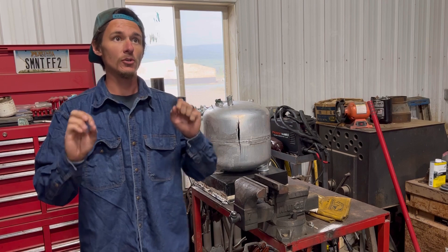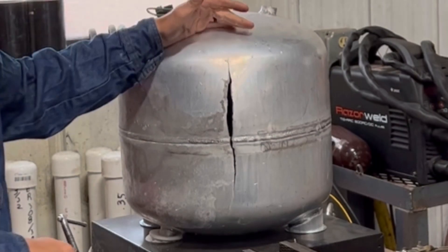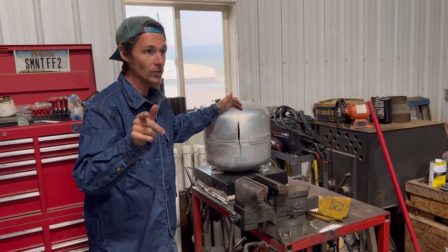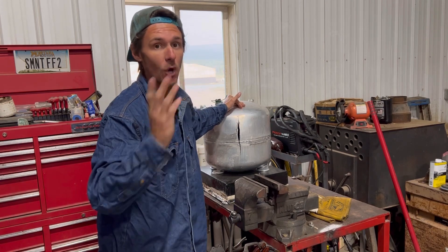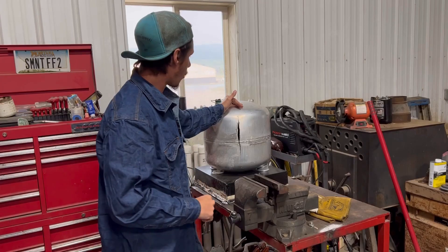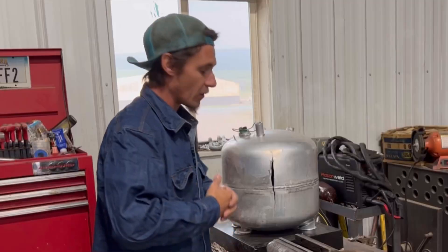This is a camper water tank that one of the local people around here asked me if I could repair. I told them, well, I really don't know if I can repair it, but I'll damn sure try. And if it fails, don't pay me; if it lasts, well, then you can pay me. So what we're going to do today is try to figure this out — I'm in Bob's shop that he so generously let me use.